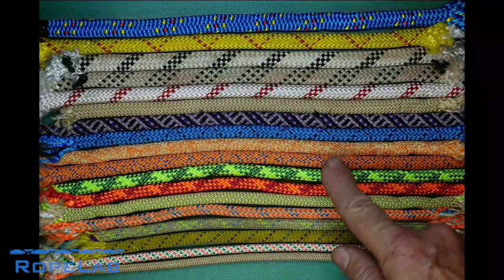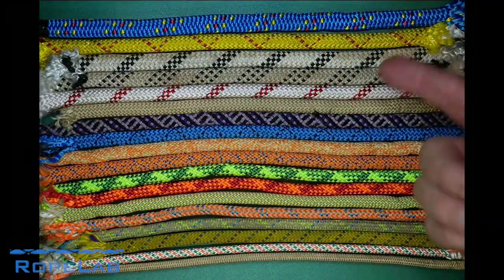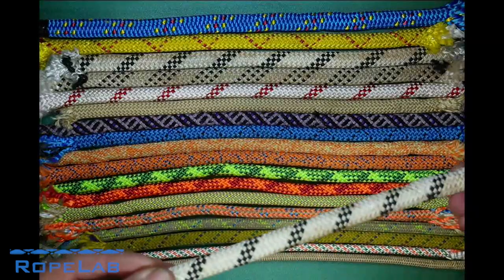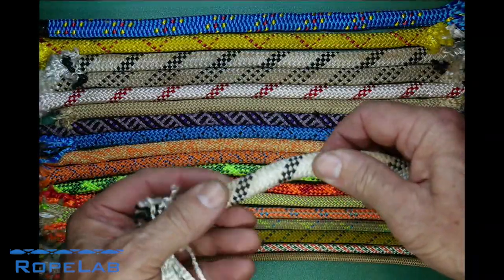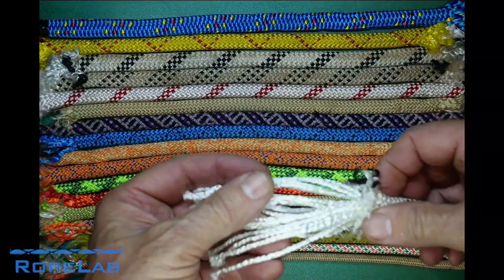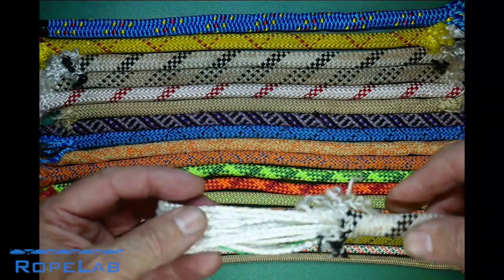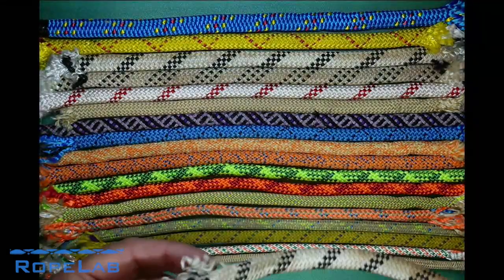There are a few different topics and I want to start by talking about the construction — the way they're put together. I've got many different rope samples on the table here in front of me, and unless you're aware of the model, brand, or manufacturer, you don't really know what it was designed for or the way it was put together. But generally they're all of kern-mantle construction, which means there are two parts that make up that rope: the mantle or sheath and the kern or core. For this rope in particular it's the same kind of material — they're both nylon — but for others they're often different materials.